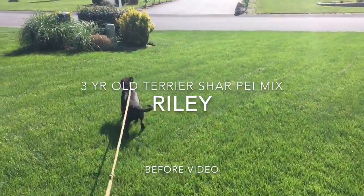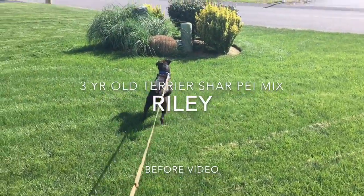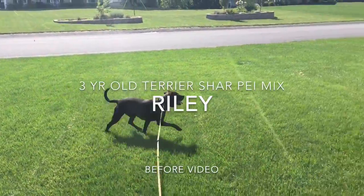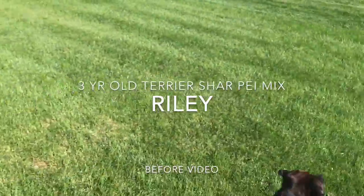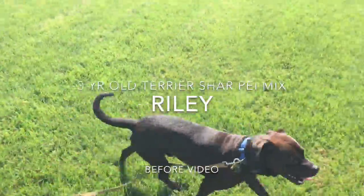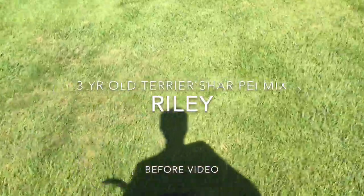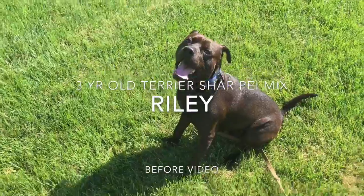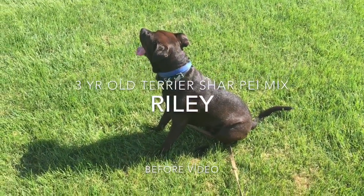All right Riley, let's show everyone what you know so far. Rally, come — come on, come on. Good boy, that's a good boy. Rally, come — good boy, that's a good boy. Riley, sit. So Riley doesn't sit; his recalls are a little all over the place, but not too bad really.